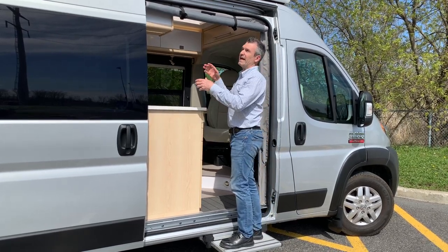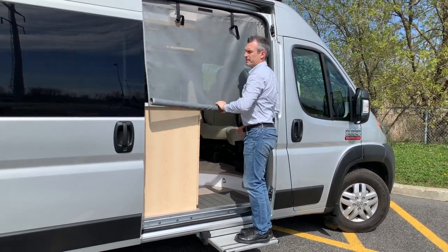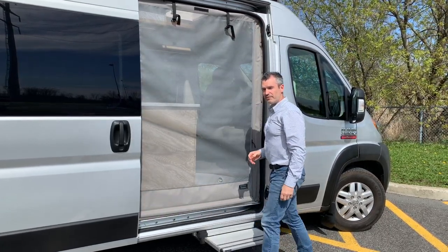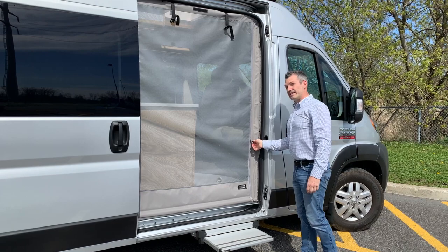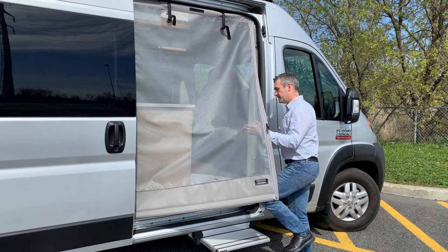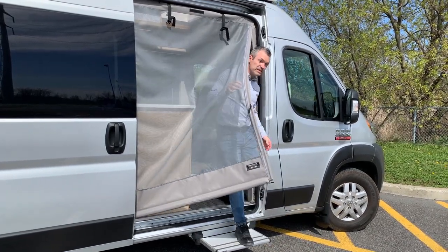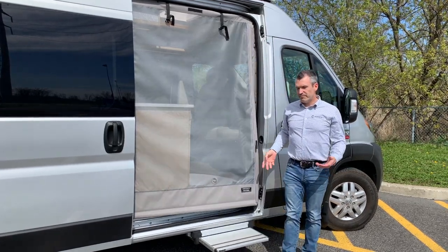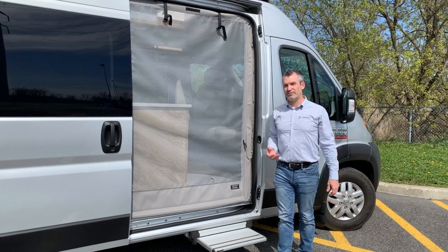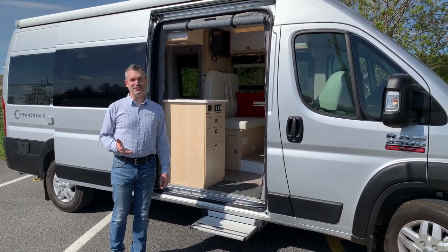The last thing we want to show you is the mosquito screen for the sliding doors. Similar to the one at the back — fairly easy: just unclip, roll down, and take the zipper down. The nice thing about this door is it has a magnetic closure, so it's super easy to get in and out. If you have food in your hands or something, it makes entering and leaving the RV a lot easier.